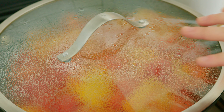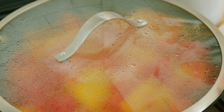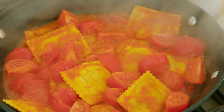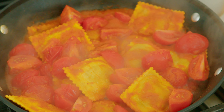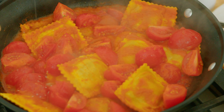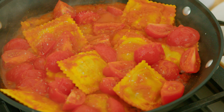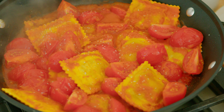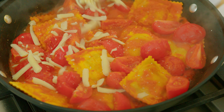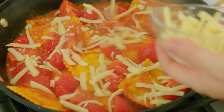So the last thing we're going to do, once this pasta is cooked and these tomatoes are nice and juicy, we'll remove our lid. We're going to add a few pinches of salt and add our mozzarella and let that melt and just become part of the sauce.